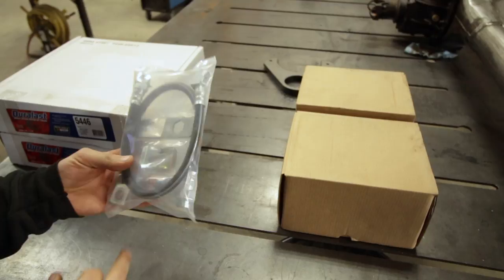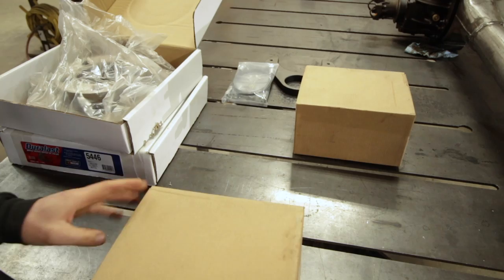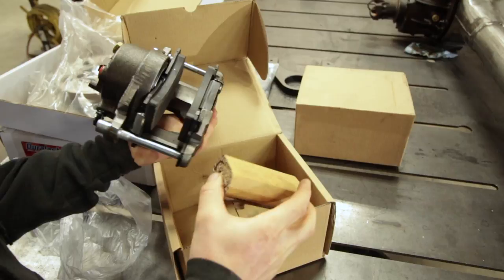Duralast rotors — I'll take those out of the bag here shortly. And then you get left and right calipers with this kit as well. These calipers are manufactured specifically for Rough Stuff. Pads are included too.